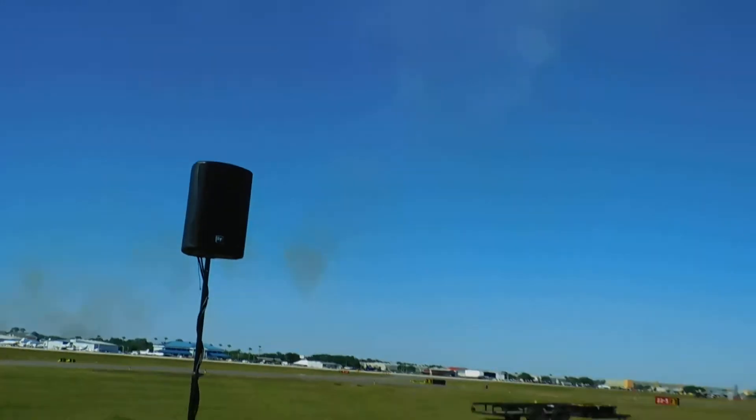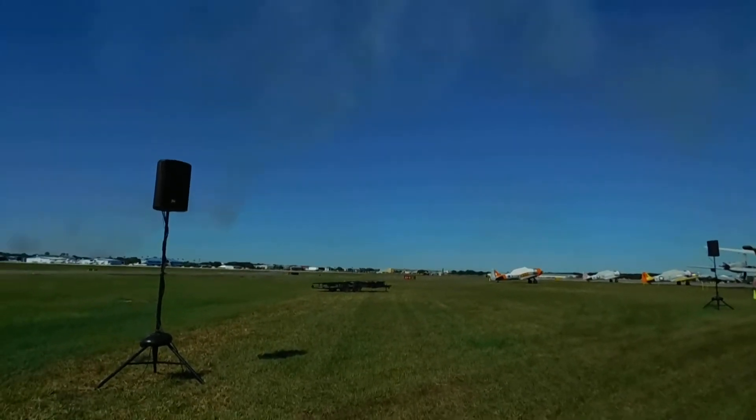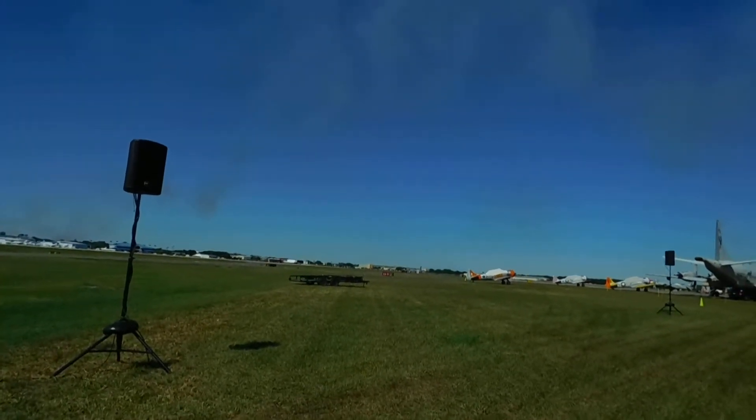Back to the right, the two solo pilots are making their approach to the flight line. Crossing center point, they will simultaneously roll their aircraft 420 degrees in section. Ladies and gentlemen, the double tuck over roll!